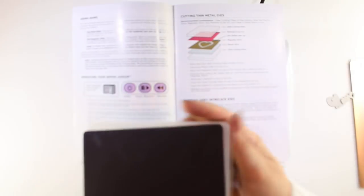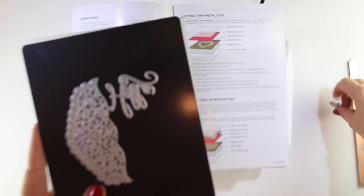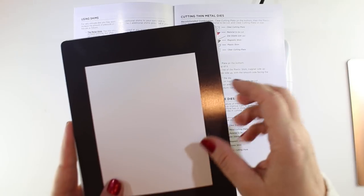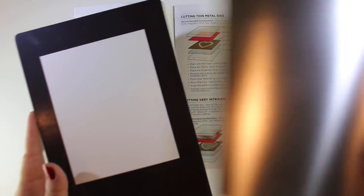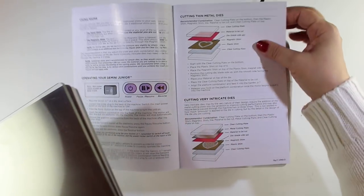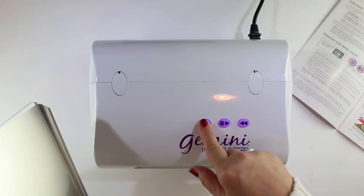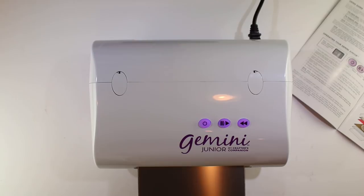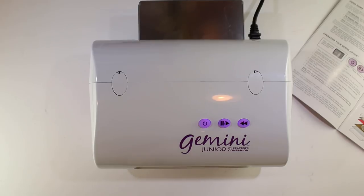You have the main plate on the bottom, then the plastic shim, and then you use the magnetic side - the shiny side - and your little dies will stick to it. I'm just going to arrange them and use some regular old 80 pound Neenah just to see what happens. Then we have the metal cutting plate and the clear cutting plate - that's our sandwich. The little buttons light up, and then you just feed it in. You don't push it, you don't force it - it will grab it and start to pull it in. It's about 10 seconds for an impression to go through.